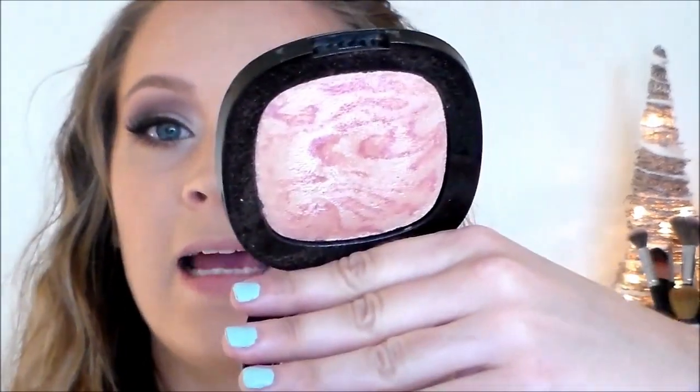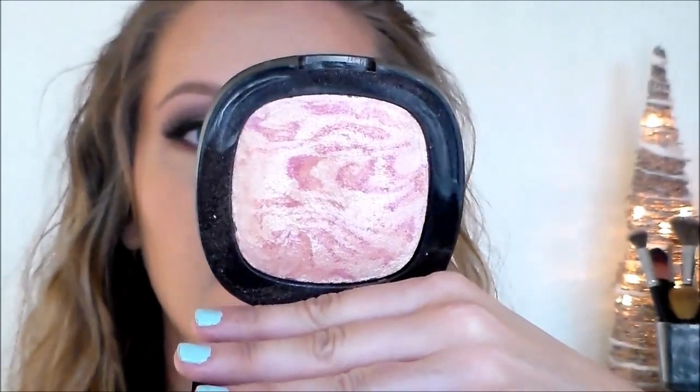For my highlight, I'm going to go in with this Wet n Wild highlighter — this is in the Fergie collection and it's called Rose Champagne Glow. It only cost me about $4 at Target and it is a really, really good highlighter. I'm going to be applying it with the Morphe M501 brush. I want this look to be pretty glowy since it's a holiday look, so I'm applying it to the high points of my cheekbones, a little bit on the bridge of my nose, on my Cupid's bow, and a tiny bit over each eyebrow.